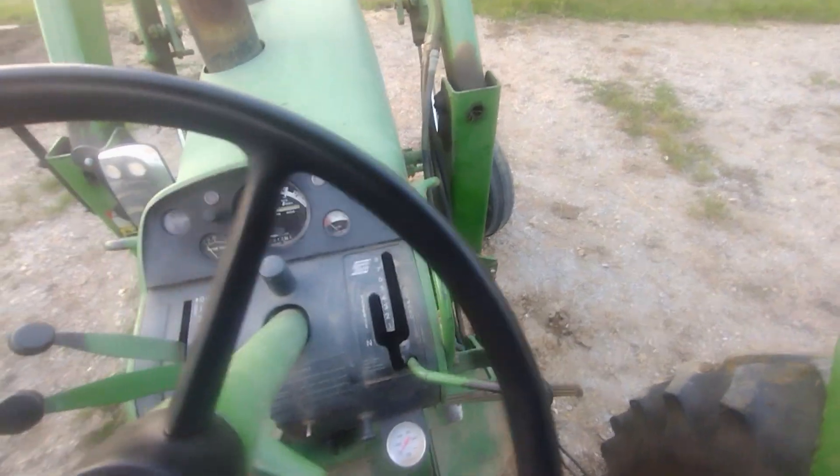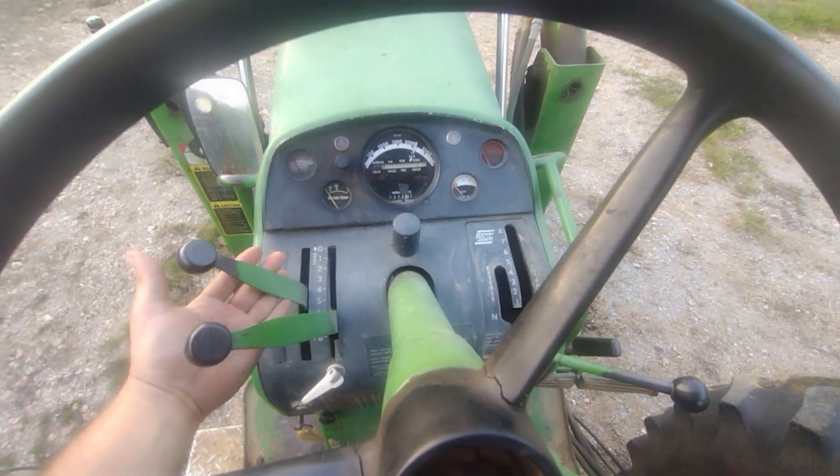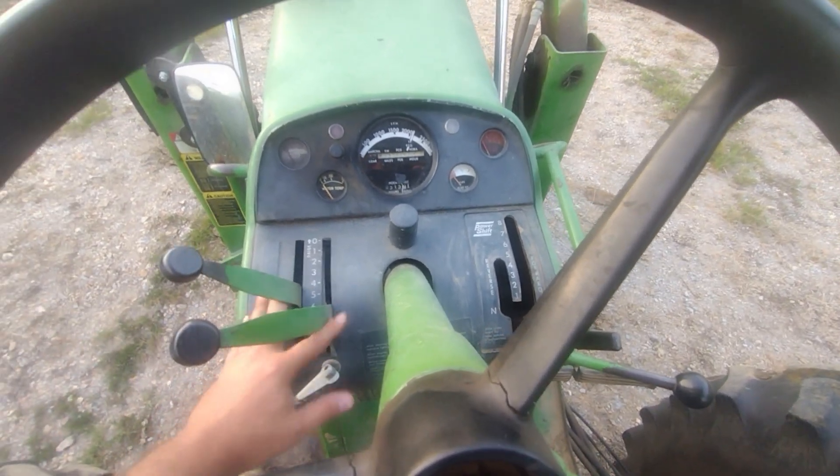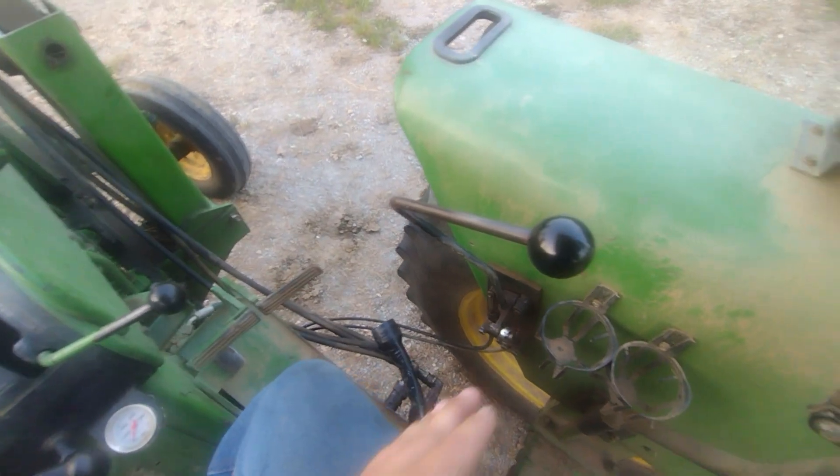In the late 20s, like the 4320 which I'll be doing next, the PTO was here, this stuff wasn't here — the PTO was right here, and then there was a side console here.